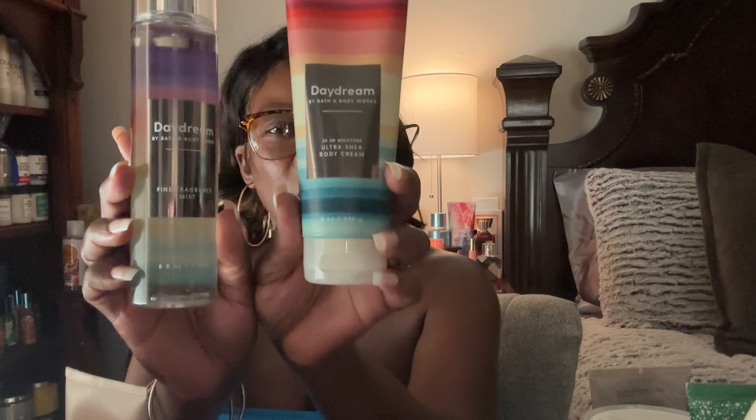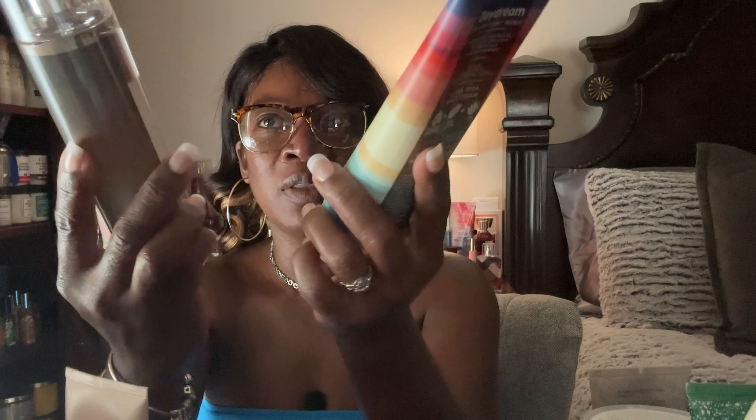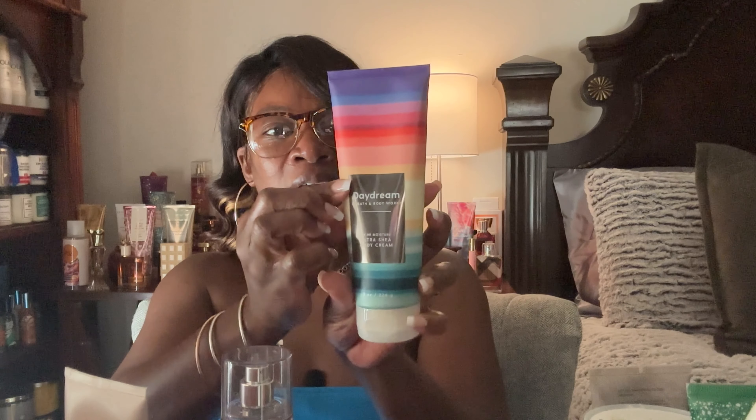Now we're getting into Bath and Body Works and Victoria's Secret items — some are sets. The first set I want to start with is Daydream. I love this one a lot, but it's at the two-year mark and I really need to use it up. They smell so good and I think the lotion doesn't have a lot left, but I still want to use it up.